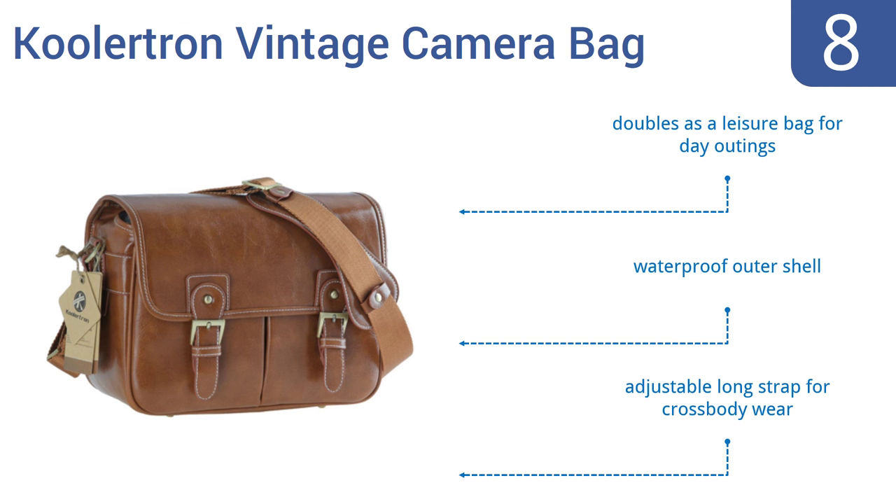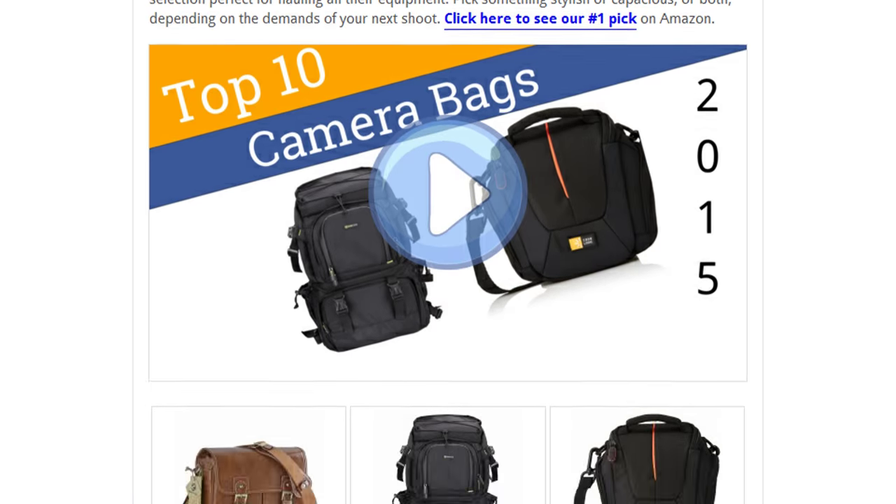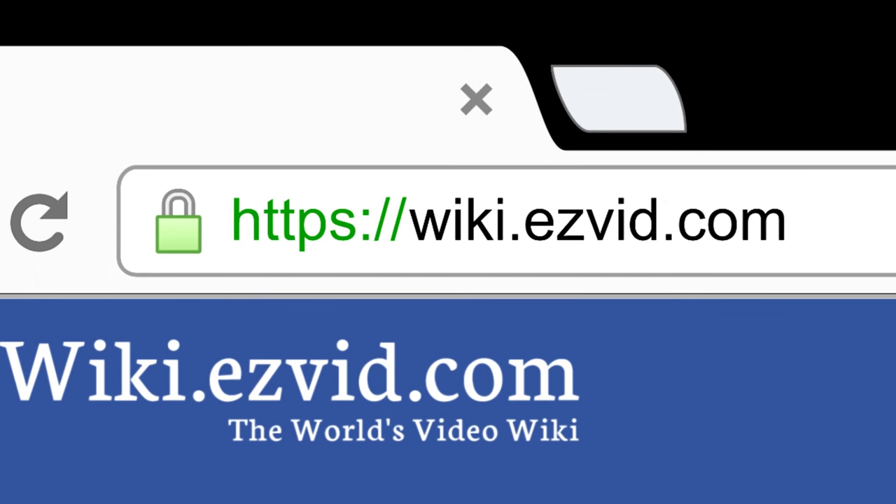To see all this stuff, go to wiki.easyvid.com and search for camera bags, or click beneath this video.